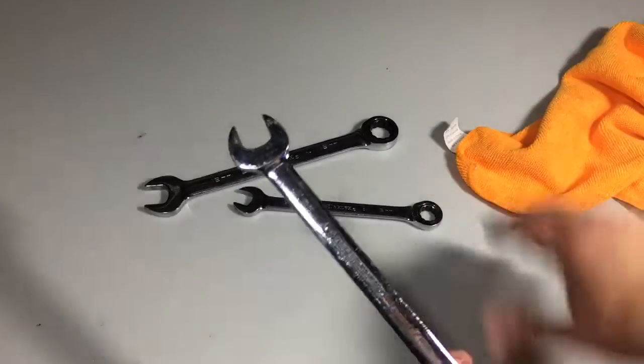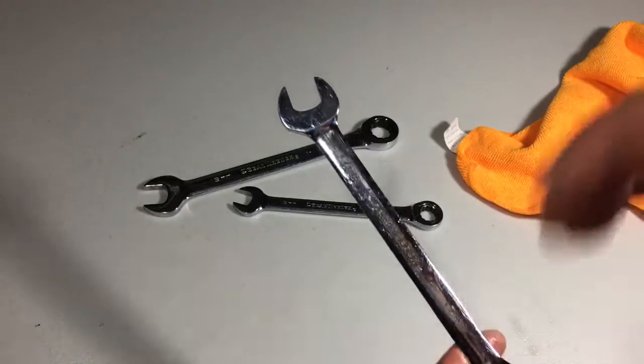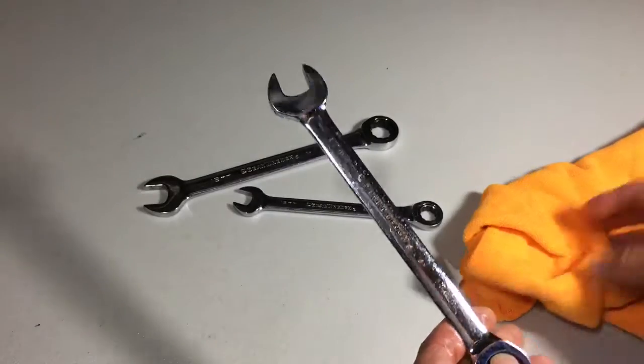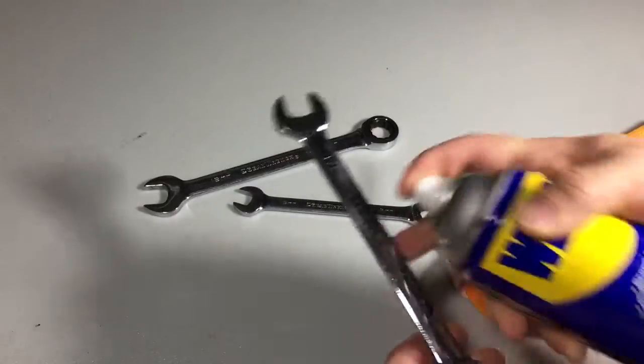If you have a bunch of wrenches and you just got done working on your car or an ATV or a boat engine or whatever it might be, and you have wrenches that are all greasy and grimy — even if it's like a screwdriver — I like to take a little bit of WD-40 and hit the wrenches with it.